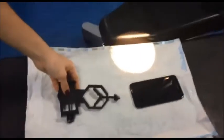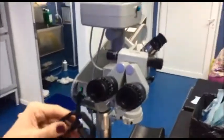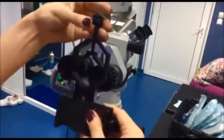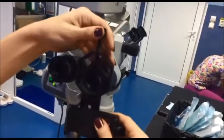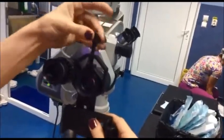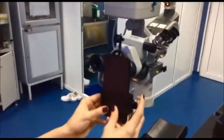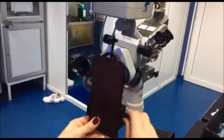We're going to place now the universal phone adapter on one of the oculars of the binocular teaching head. The advantage of using the binocular teaching head and a smartphone to capture the surgery is that